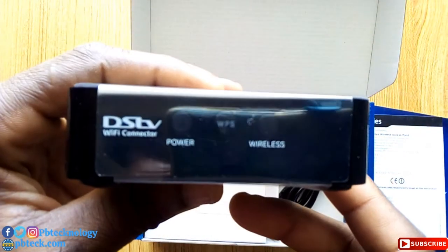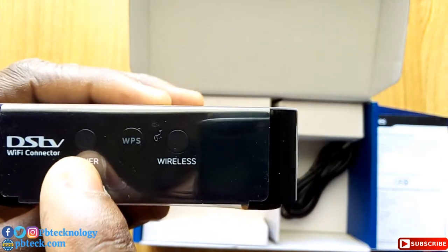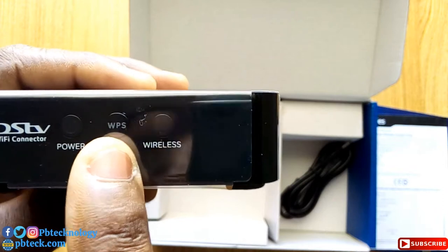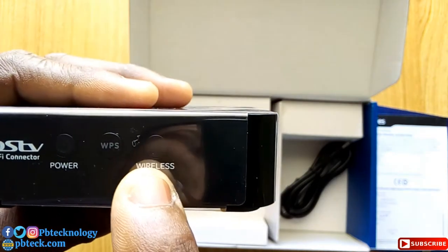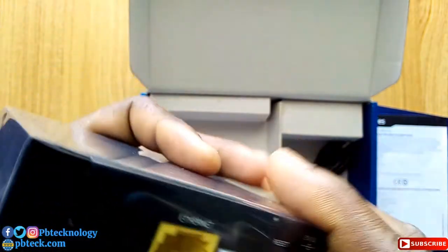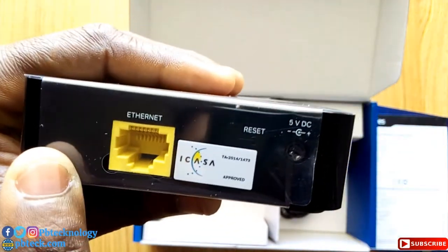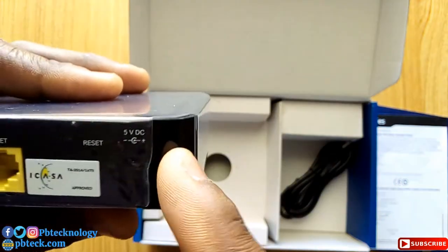On the device you have the power indicator, the WPS button, and the wireless indicator. At the back, you have the Ethernet port and the adapter port.